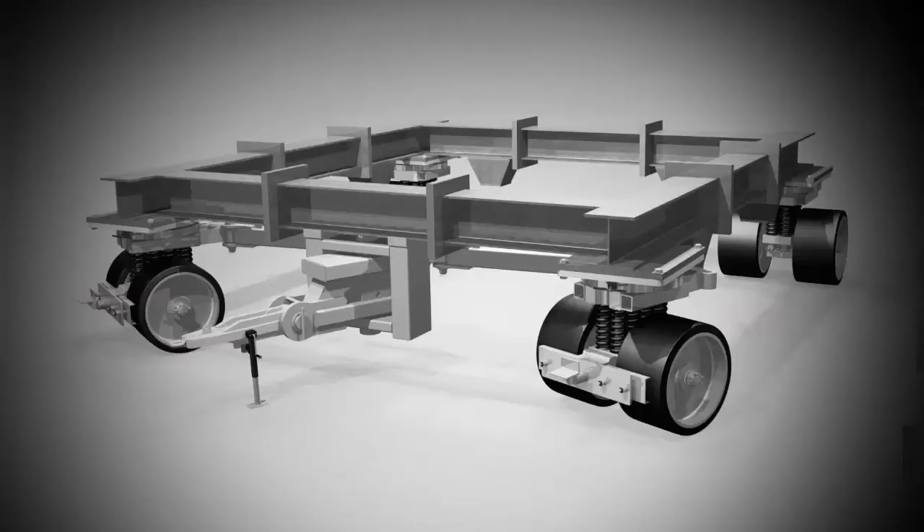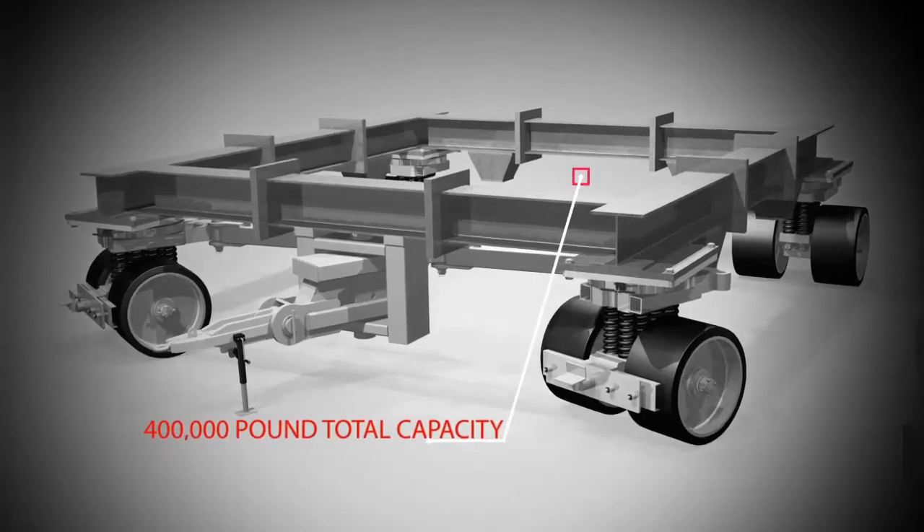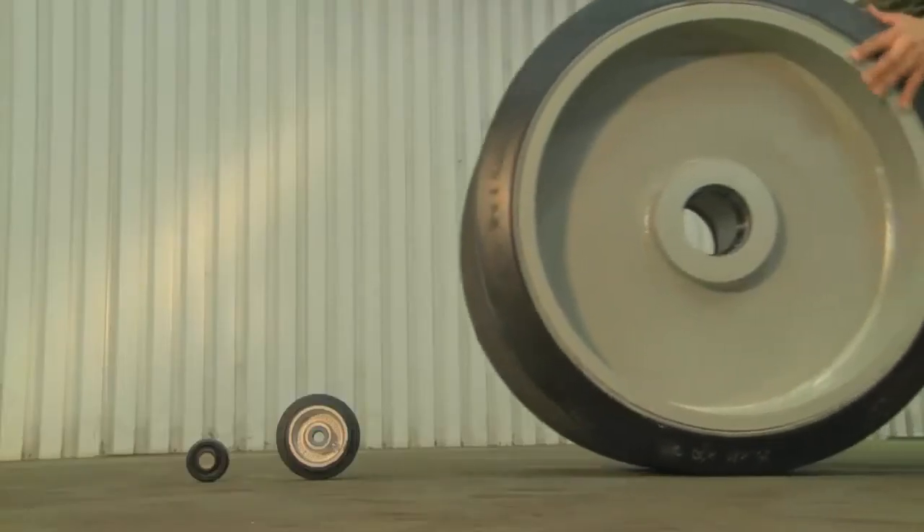Together, the four casters required a total payload capacity of 400,000 pounds — that's 200 tons. Compared to typical components, everything is considerably larger in scale.